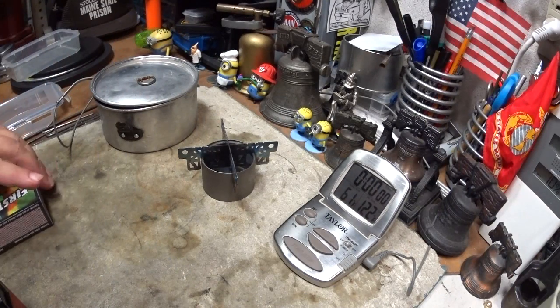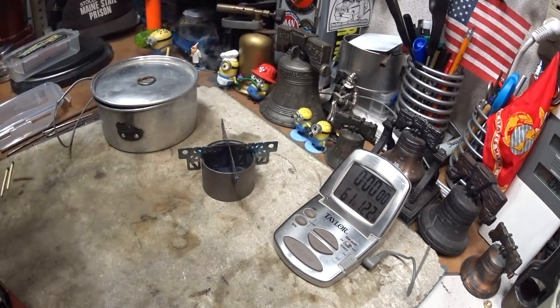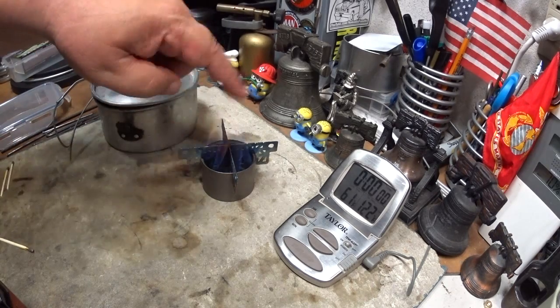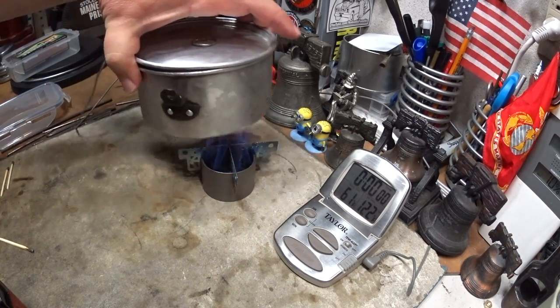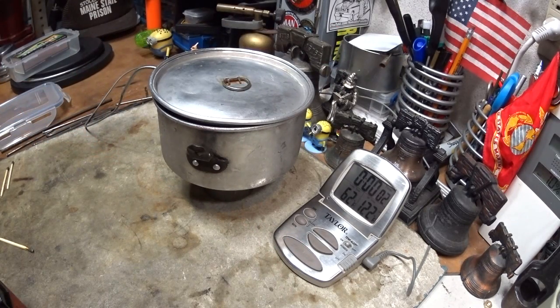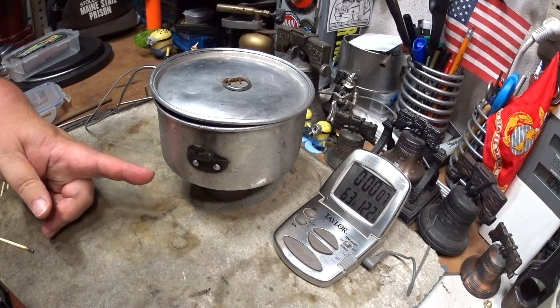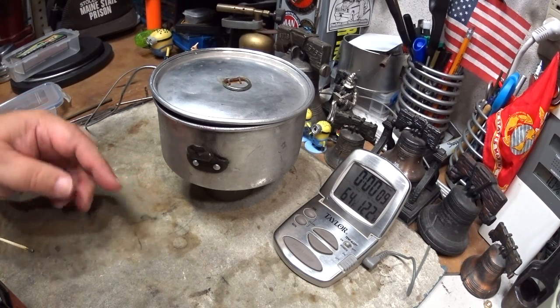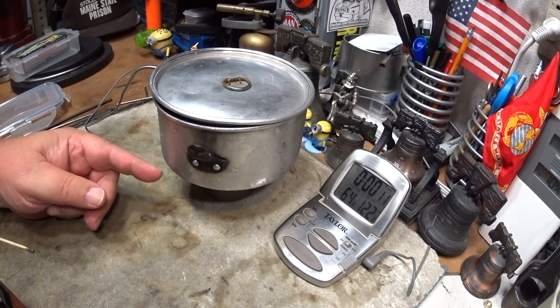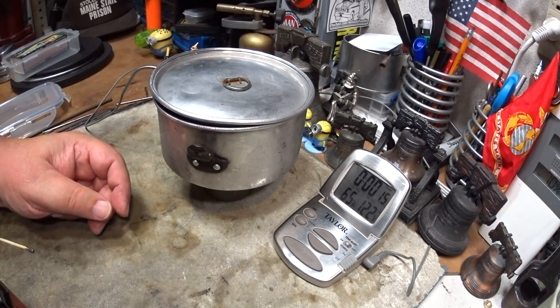Hi, Hiram here. I want to do a test similar to the one I did yesterday with this Toks titanium siphon alcohol stove and the Ever New titanium crossbar stand. It'll be the same test except instead of using a fluid ounce of methanol, this time I'm only using a half of an ounce — that will be about 12.6 grams of methanol.